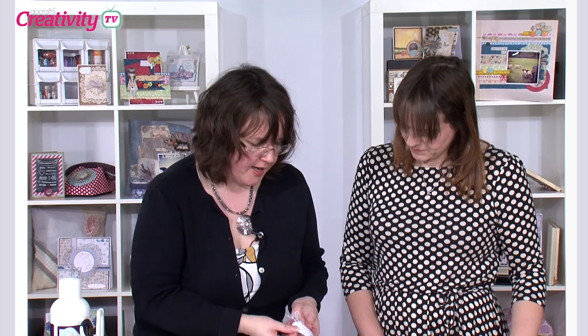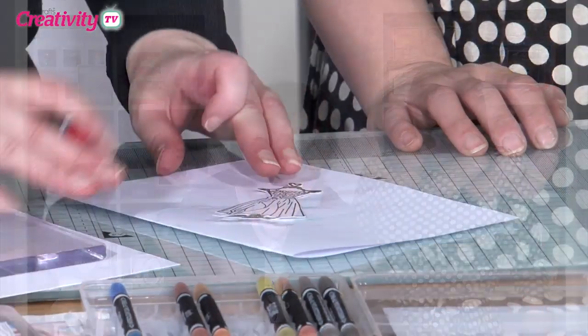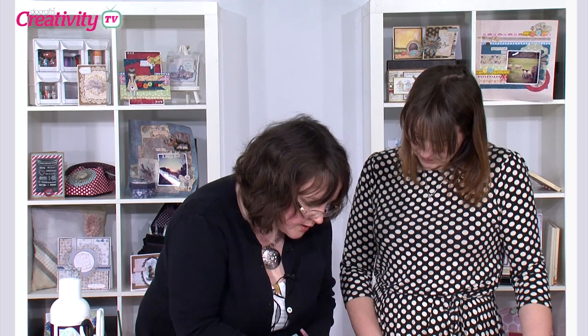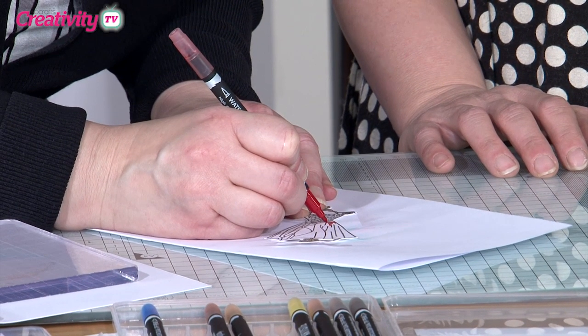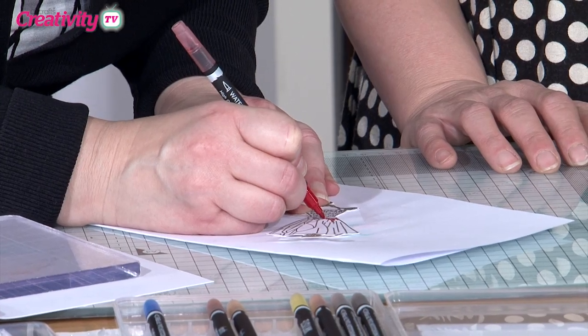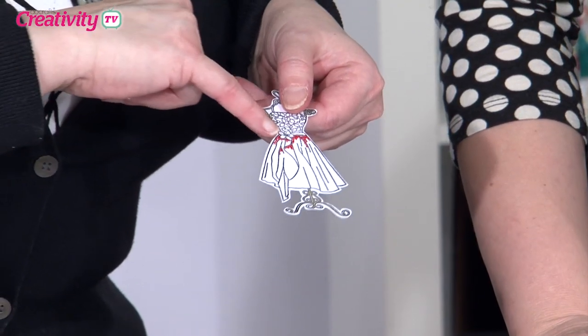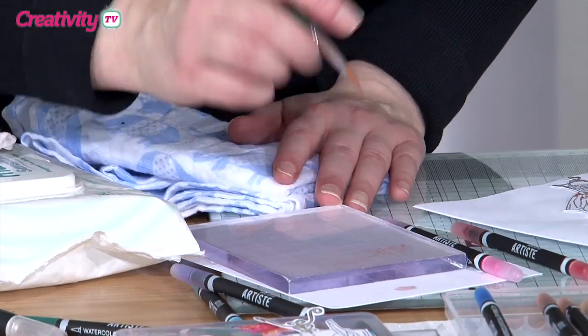I've stamped and heat embossed the Bellissima dress here — it's such a lovely party dress, so suitable for many occasions. I like to start by adding the darker detail first, using just the bullet tip for a little bit of detail where my shadows are going to be. I tend to do it in little dots, looking at where the shading is going to be — where the creases are and underneath the folds of the dress. It's always worth having a piece of card the same as what you're using so you can test your colour.